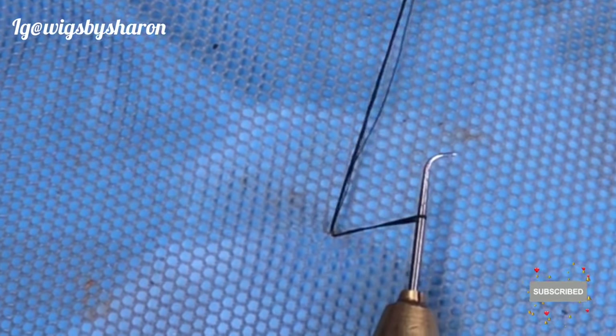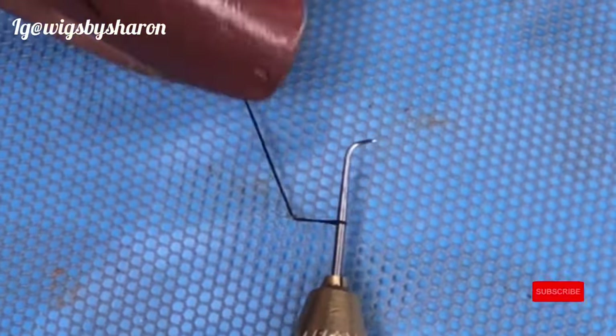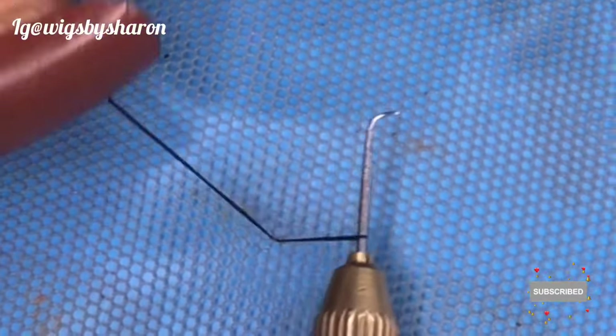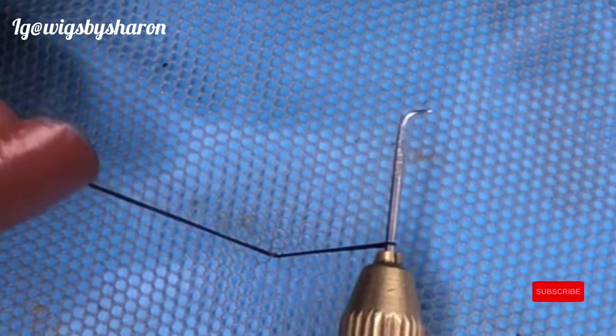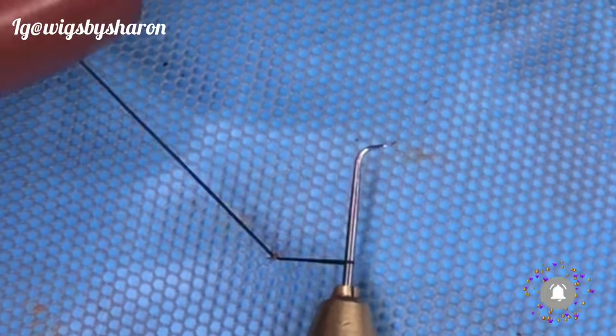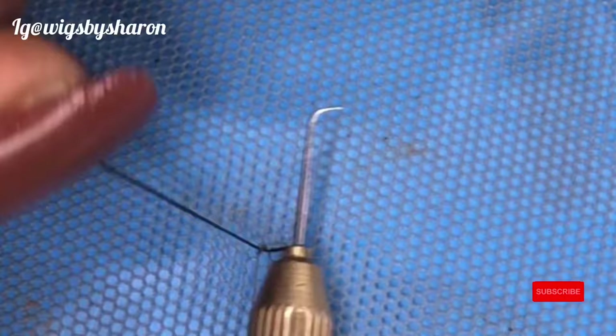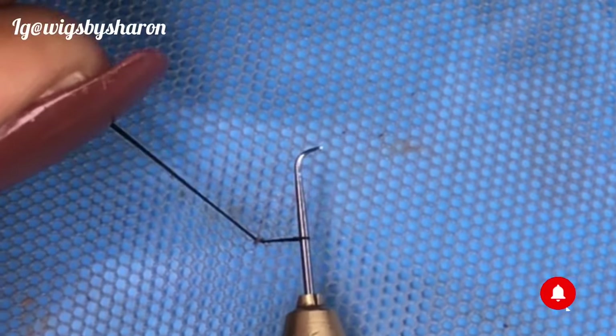Then you pull it out. Now that you have the hair out, you want to maintain equal tension — pulling on this side and pulling on that side. You don't want to be pulling on one side more than the other, so you want the tension to be equal.